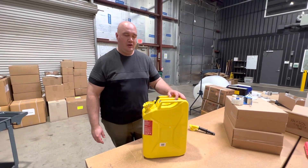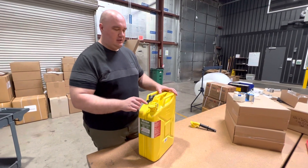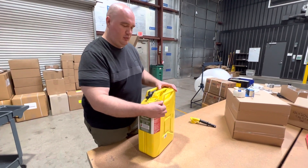I'm going to show you how to operate the lid on a Wavian fuel can. The first thing to note is that there is a safety pin keeping the lid shut — you have to remove the safety pin.